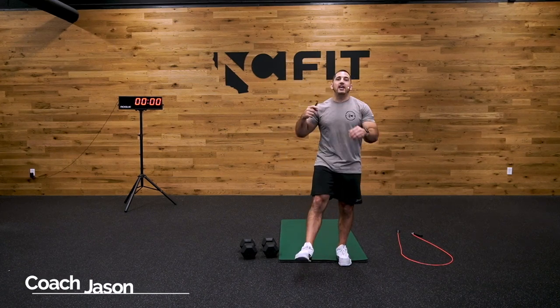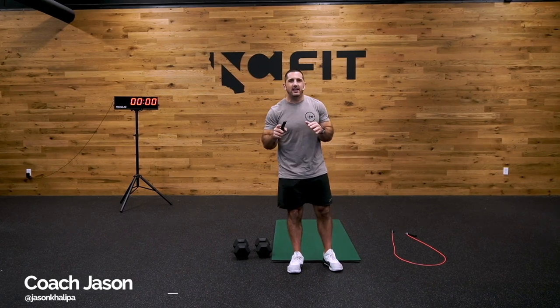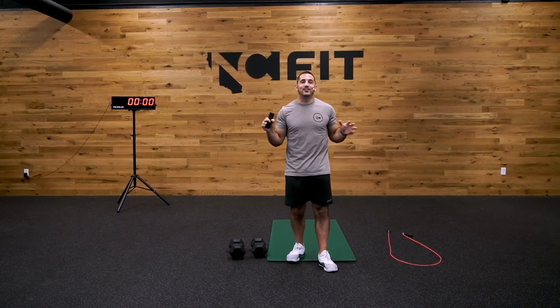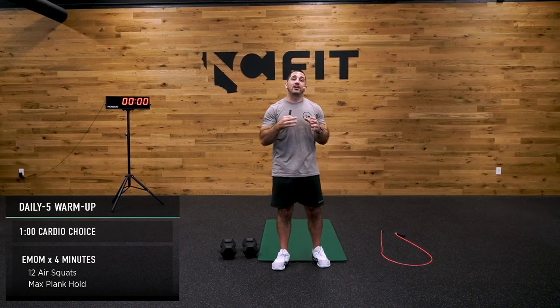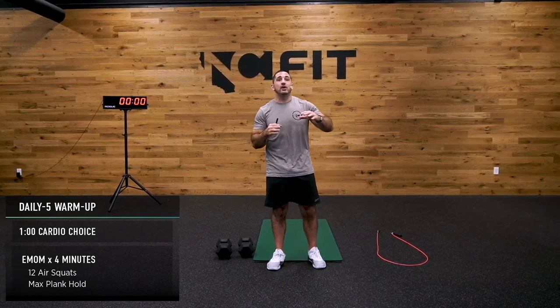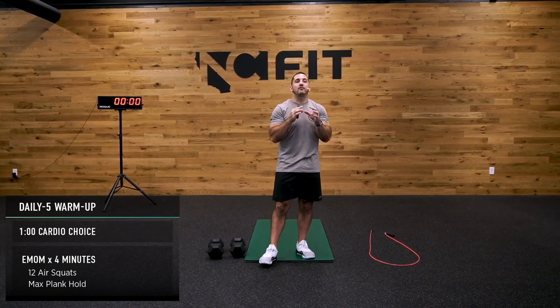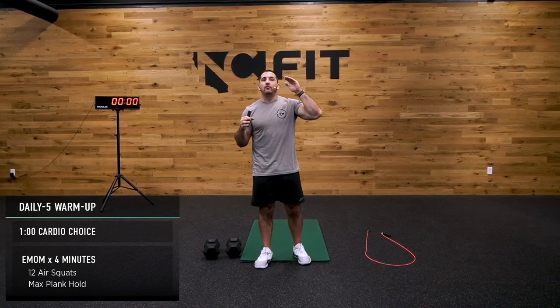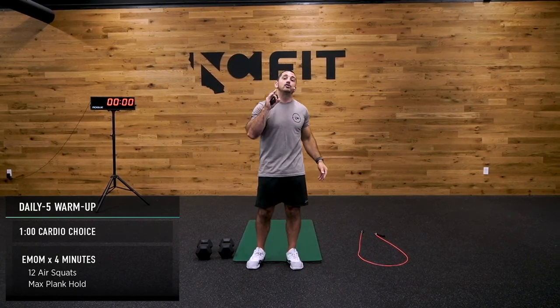Hey everyone, my name is Jason and I will be taking you through your Saturday squat workout of the day. Today is guaranteed to leave you feeling excellent. I'm looking at what it is and we have a lot of work in store for us. You're going to love it, I'm going to love it, we're going to have fun, we're going to do it together.